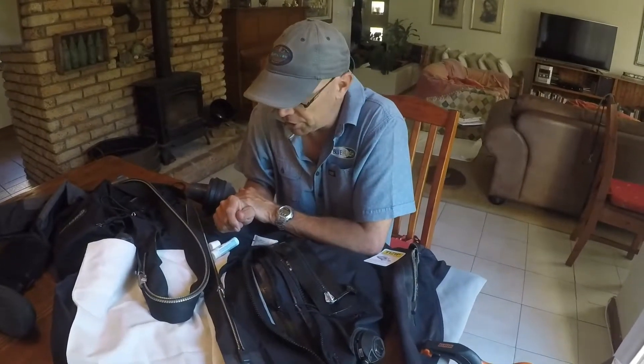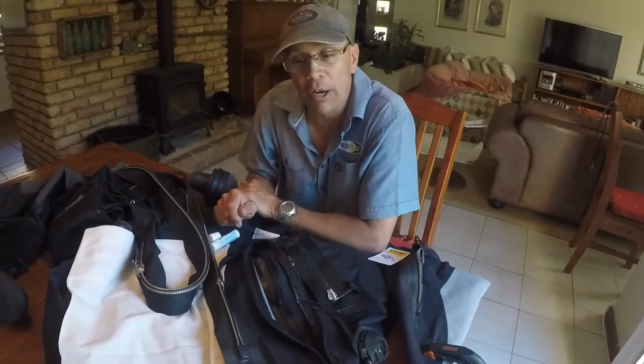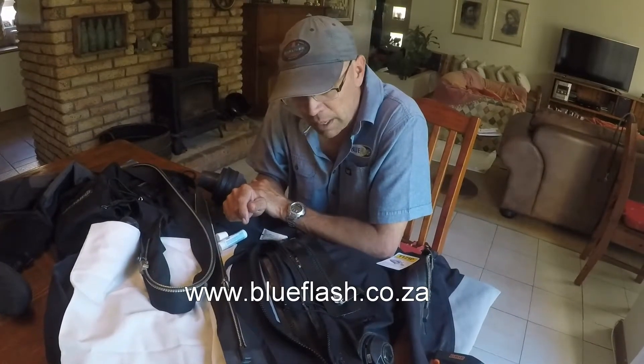There's more information on the Blue Flash website. If you go to www.blueflash.co.za, there's more information about zips there and also pricing for zip replacement.